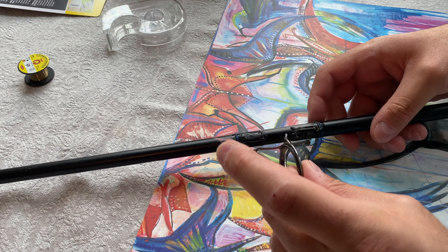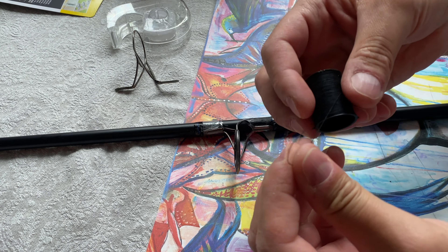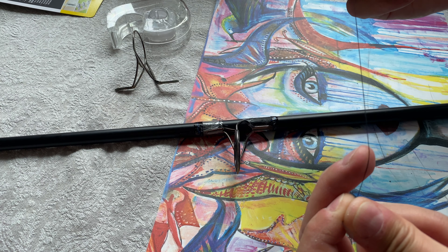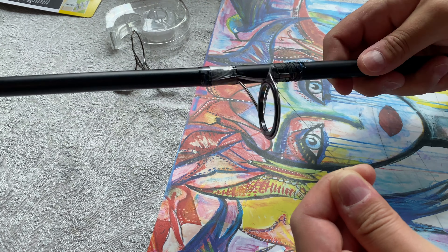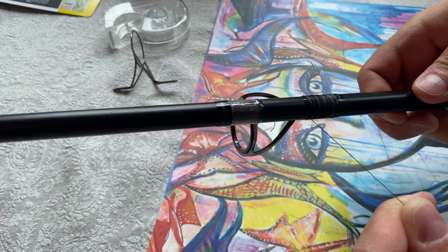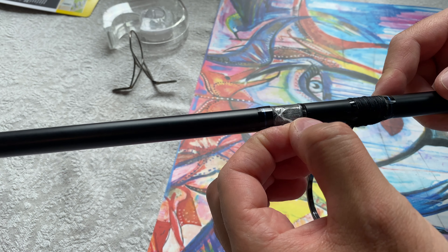Now just to hold it in place — just like so, just on that side. Regular sewing line. Since I will be using epoxy glue — that thing is super strong — so it should do the job anyway. Now that we have the string at the end here done, let's remove the sticky tape that we attached before.